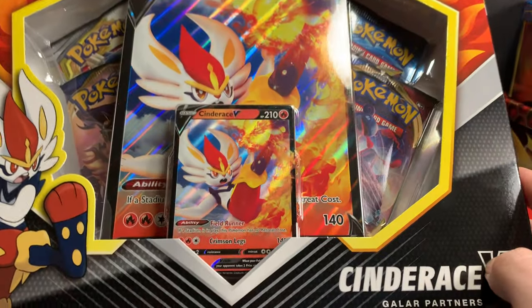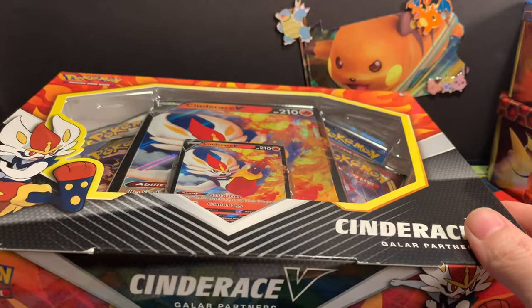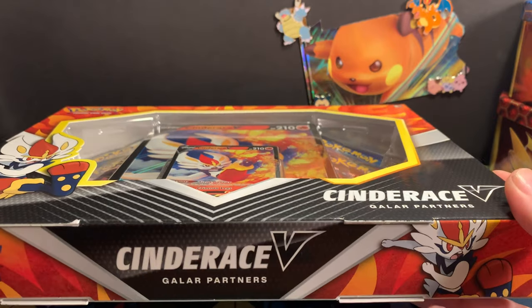Each of these have pretty cool packs in them, so if you can score some, make sure you grab them. Two Sword and Shield base, a Cosmic Eclipse and an Evolution. We're going to open these up, and then we're going to show you what we're talking about with these resealed packs.